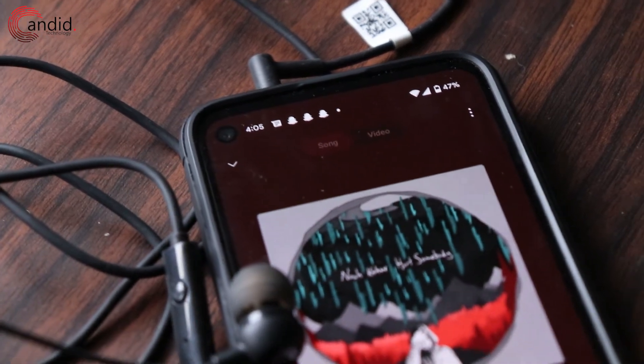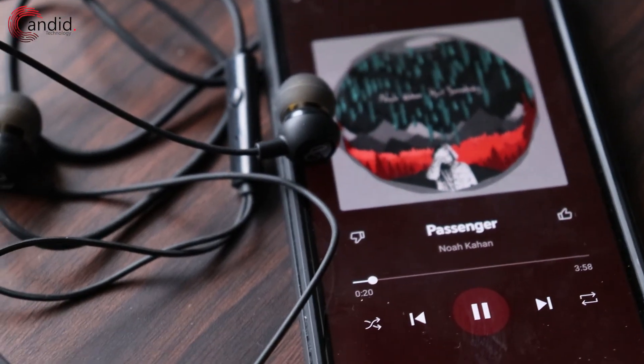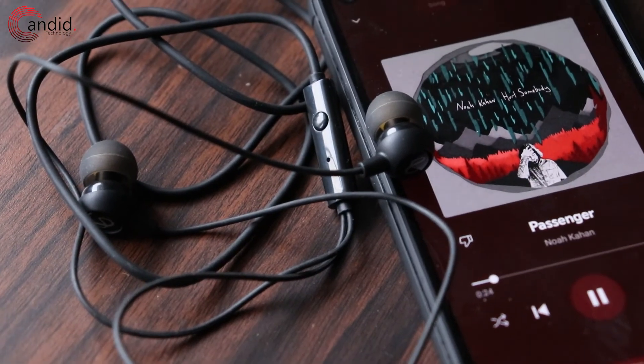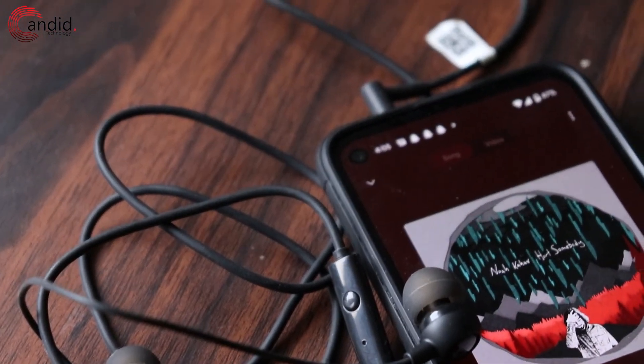Most music apps these days have equalizers and you can tune them to get the sound exactly the way you want — you can even use presets. That will give you pretty good sound quality and pretty good bass too, provided you have the right fit. The tradeoff is volume: you can either get them really high on volume or okayish on sound quality. If you're looking for a suggestion, go for the sound quality. If you've gotten the fit right, the sound quality will improve drastically anyway.